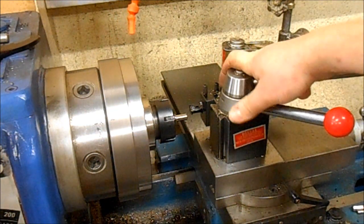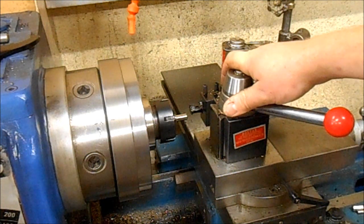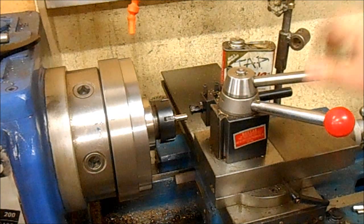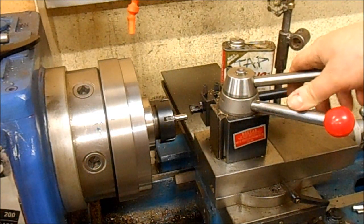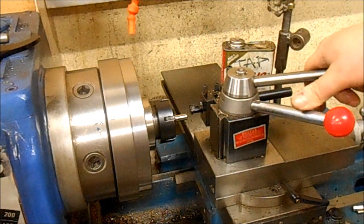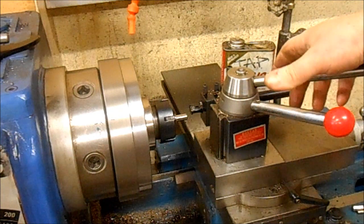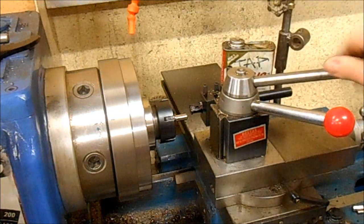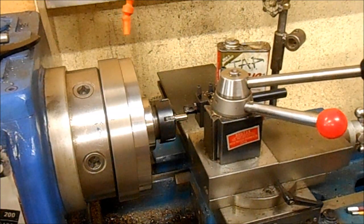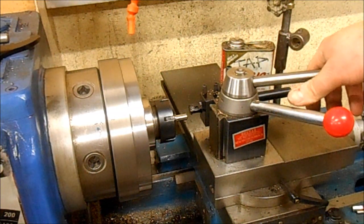The way I'm threading this is in reverse. This only really works if you're threading a pitch that's native to your lead screw — you really need to be able to disengage and engage the half nuts. This is a 24 TPI imperial thread and I've got an imperial lead screw, so I can engage and disengage the half nuts. If you're doing metric it doesn't work so well, because you can't just position your tool back in the right spot again using the lead screw and reversing your lathe, so you're better off doing it the old-fashioned way with a run-out groove.